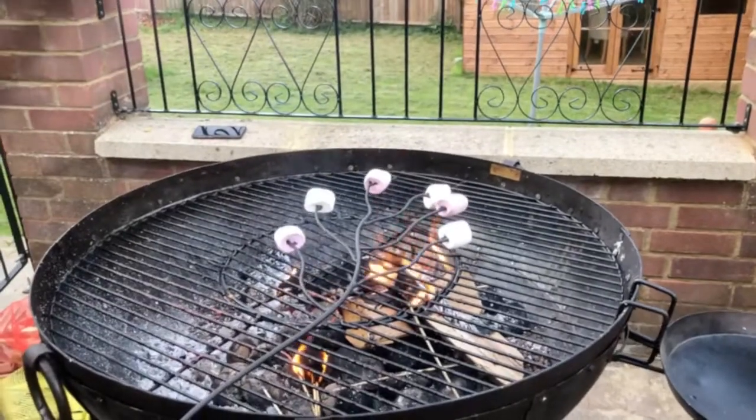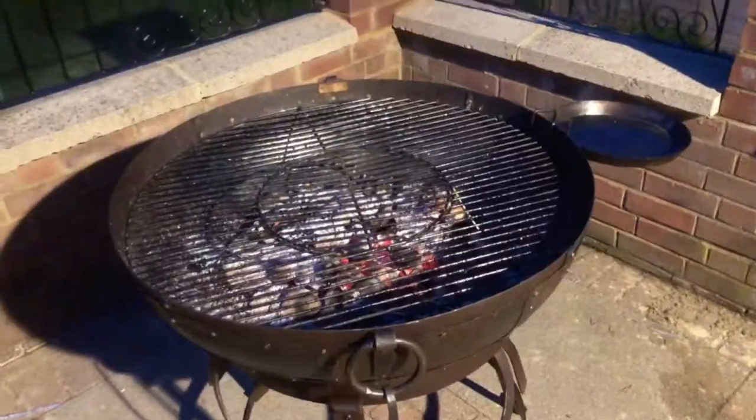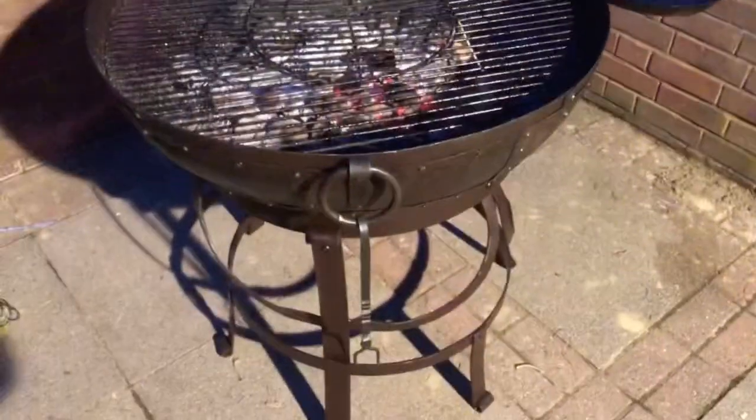Now it's time for marshmallows. Well it's evening time now, it's still going. I have to say, pretty impressed with it. 10 out of 10.